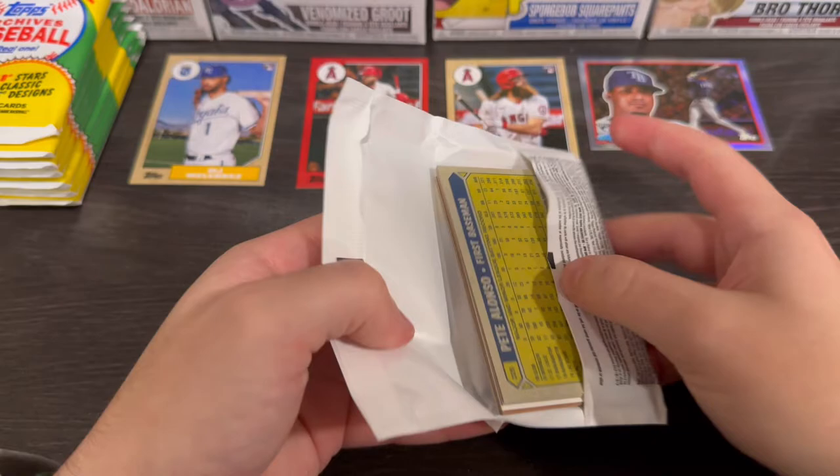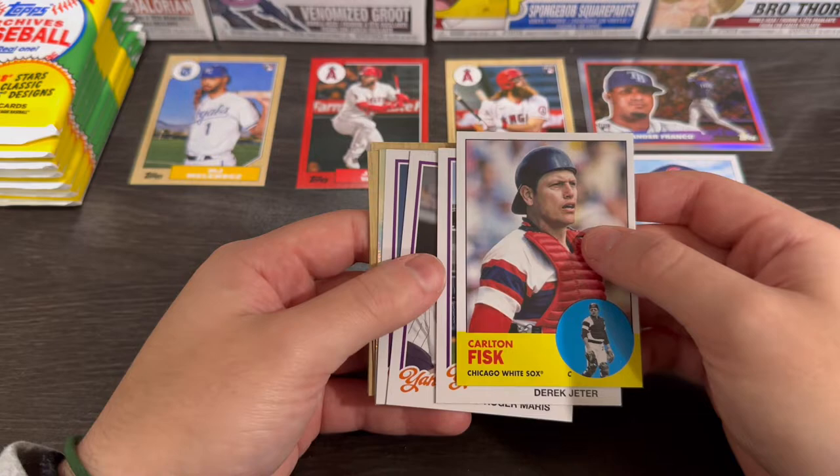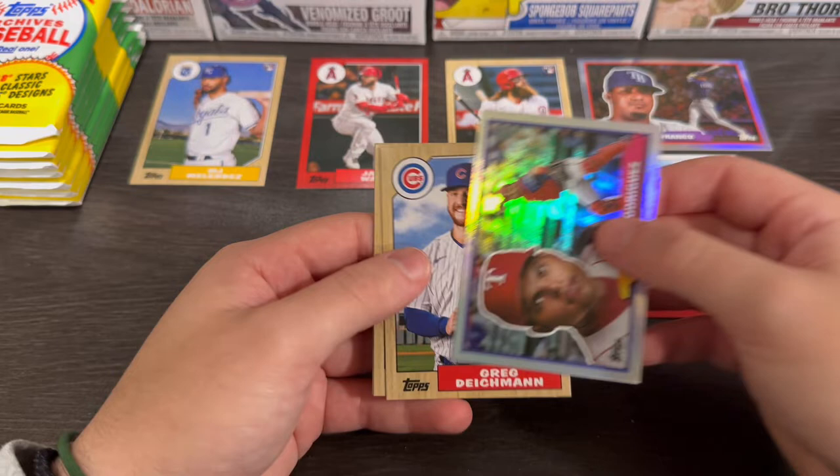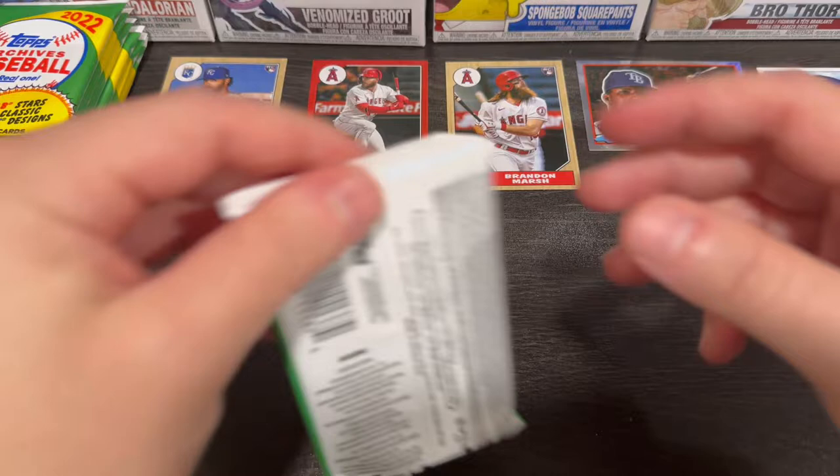Carlton Fisk, Seiya Suzuki — gonna pop him up there. Derek Jeter, Roger Maris, Monte Irvin — some classic players. Greg Deichmann, Kilibrew, and Pete Alonso. First box looking pretty good. At the end of the video we'll go over all the cards.